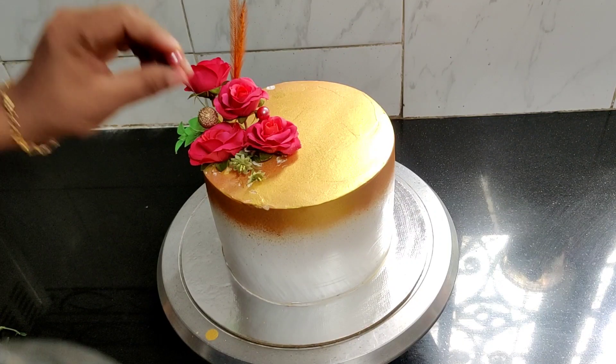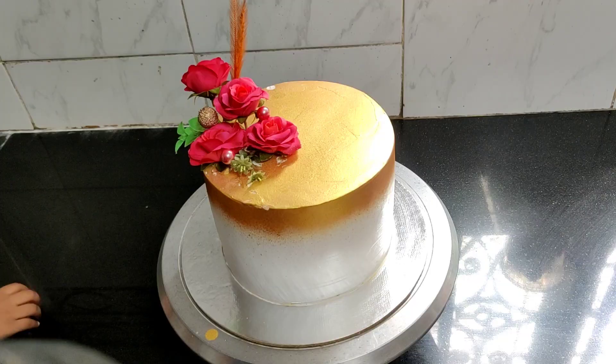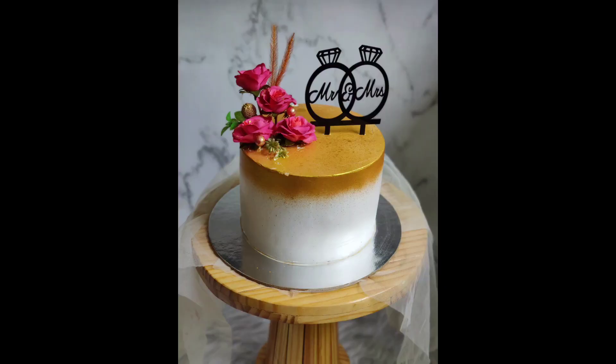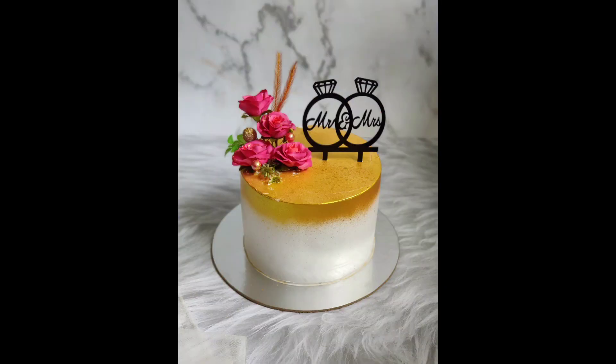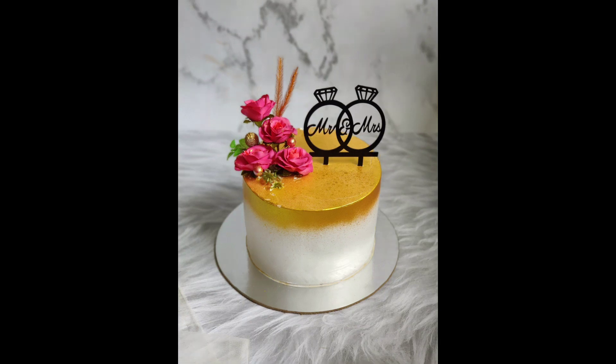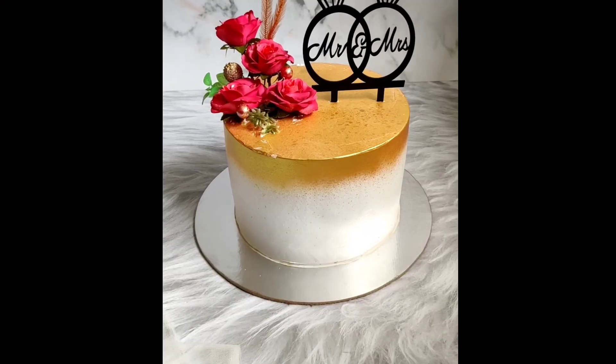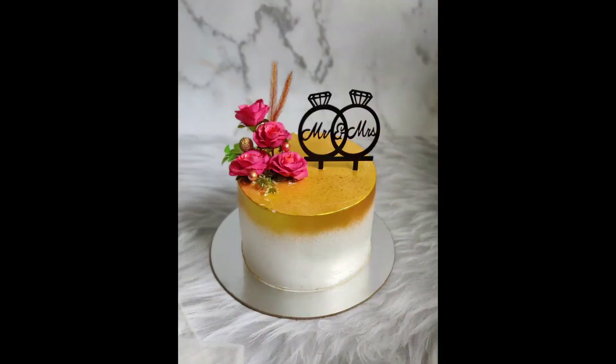I used to make a cake with a cake in the height. I used to make a budget for the wedding. We have to make a lot of cake and a lot of decoration for you. This video is helpful to you. Please like, share, subscribe and support our channel. Thank you.